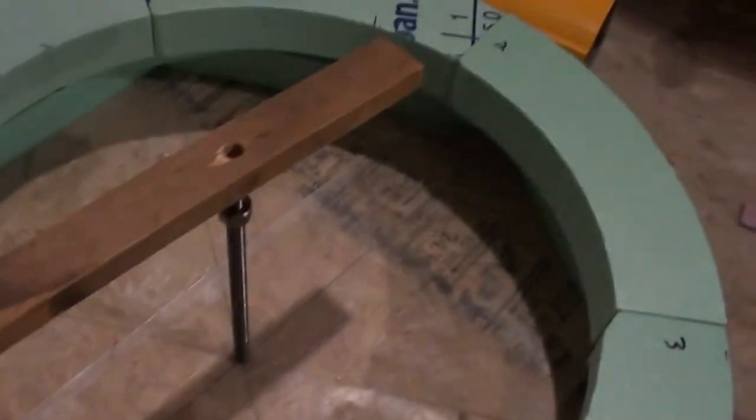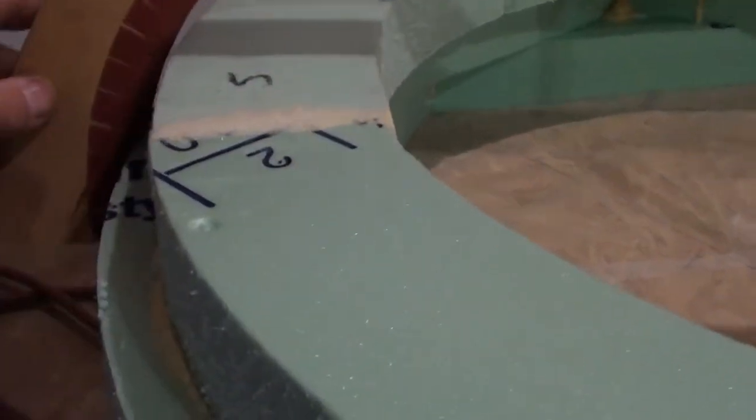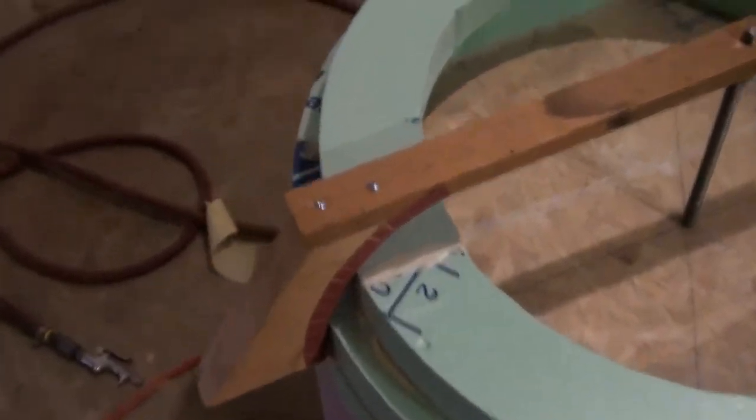And with this on there, I'll be able to take this sanding stick and work it around and use the nut there to adjust, and I should be able to sand that to a nice round radius condition.